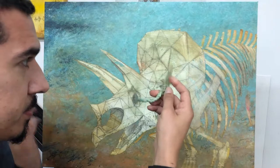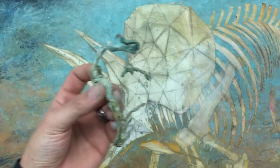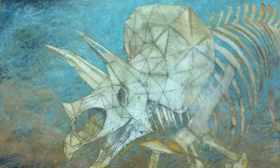There we go. That's all that remains, and now we have revealed the fossil underneath.